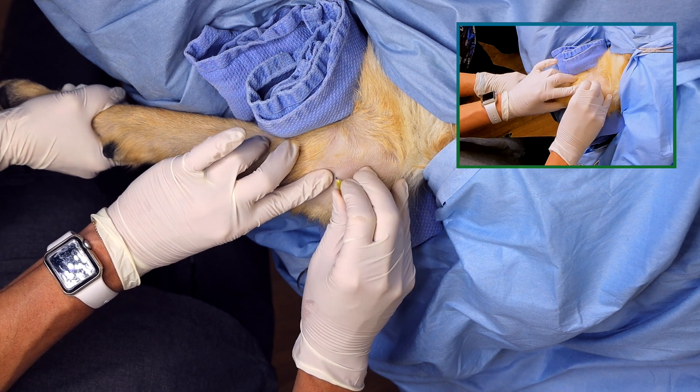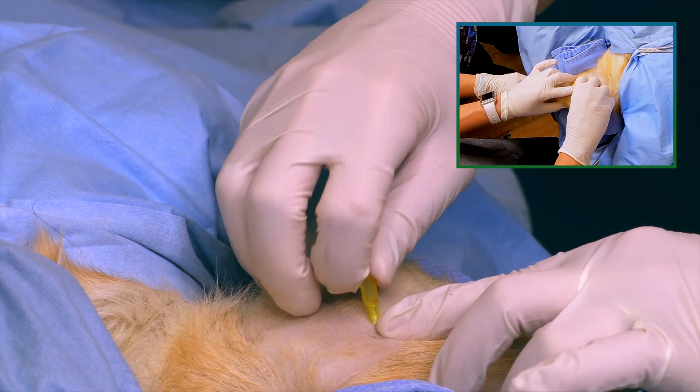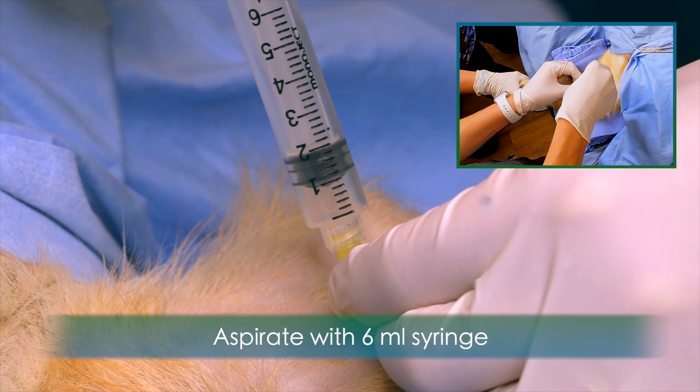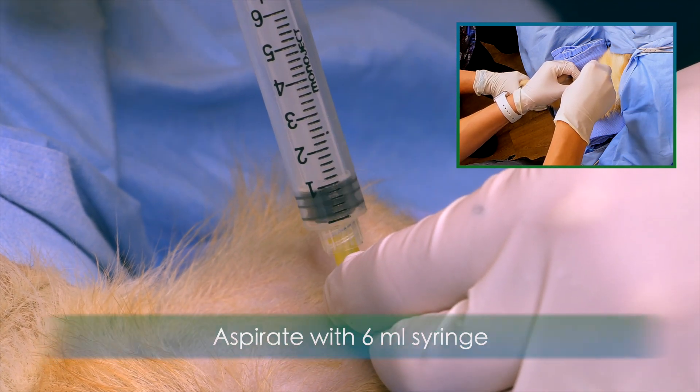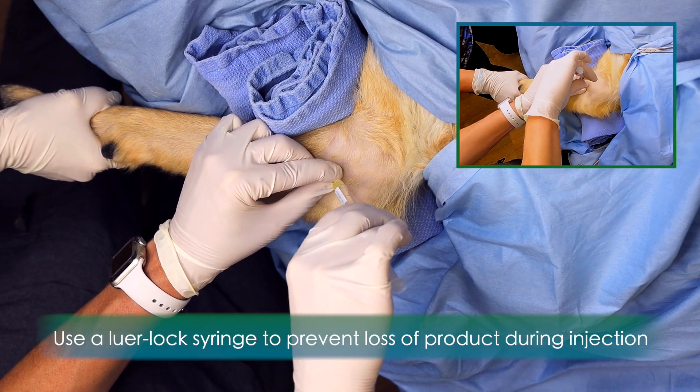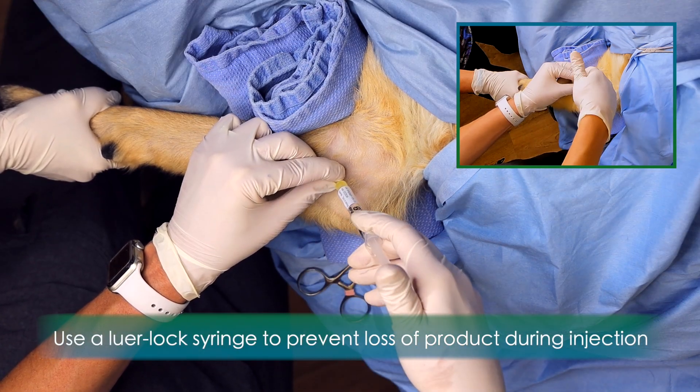Advance the needle into the joint and rotate the needle to clear the bevel and observe for joint fluid. Aspirate with a 6-mil syringe. Make sure to use a luer lock syringe to prevent losing the connection to the needle during your injection.